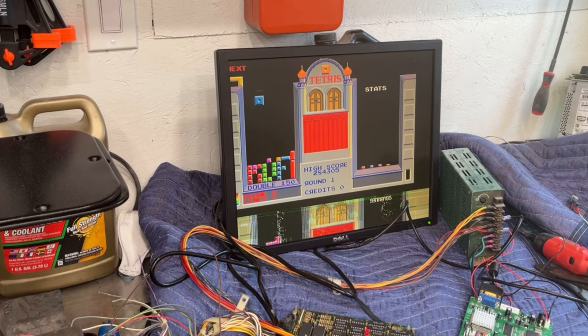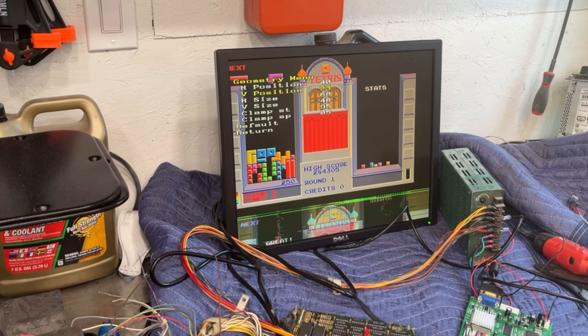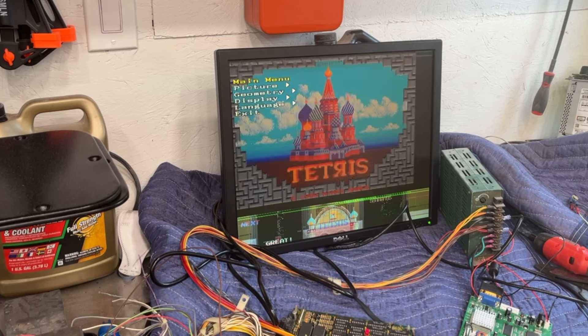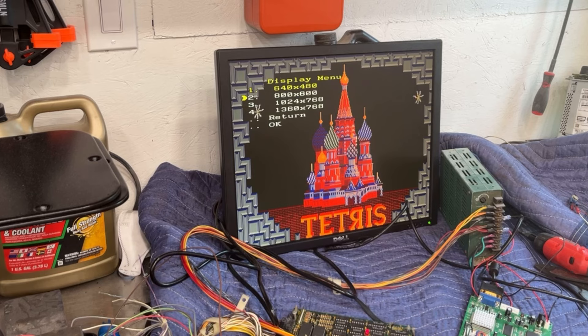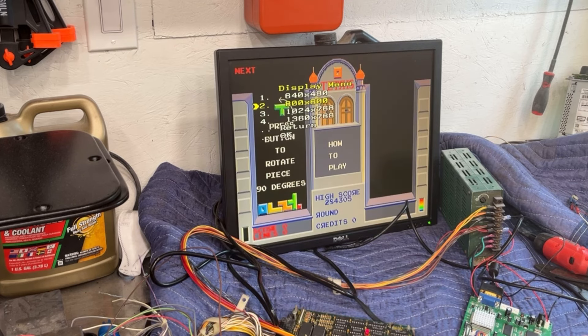Oh, it just screwed up — I did not set the display correctly. Now I can't see my arrow — it's off the screen. Let me go to return and count: one, two, three should be display. Okay, now I want to pick 800x600, then you need to push it a second time and hit okay. Now exit — it should stay there.